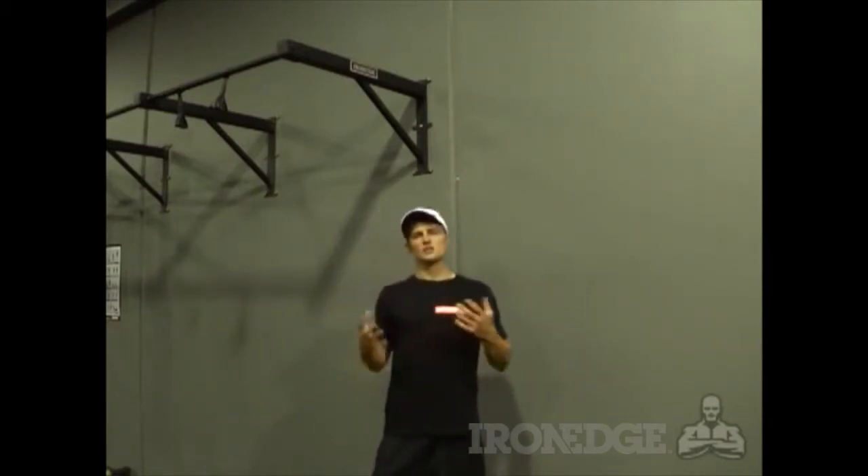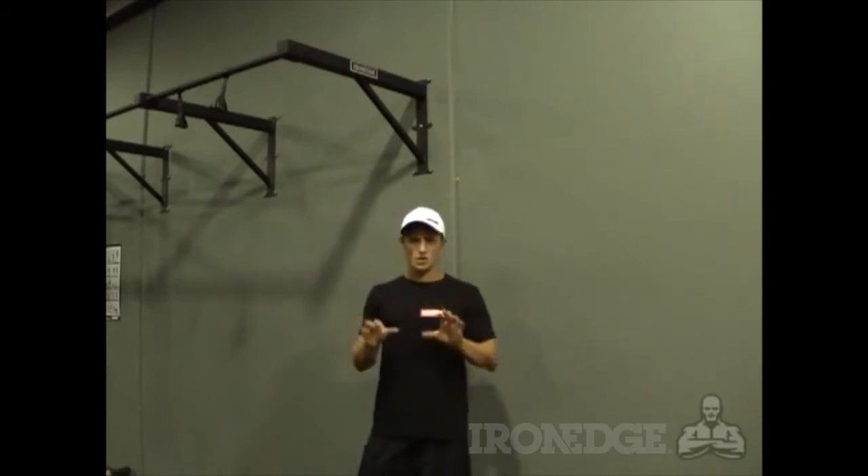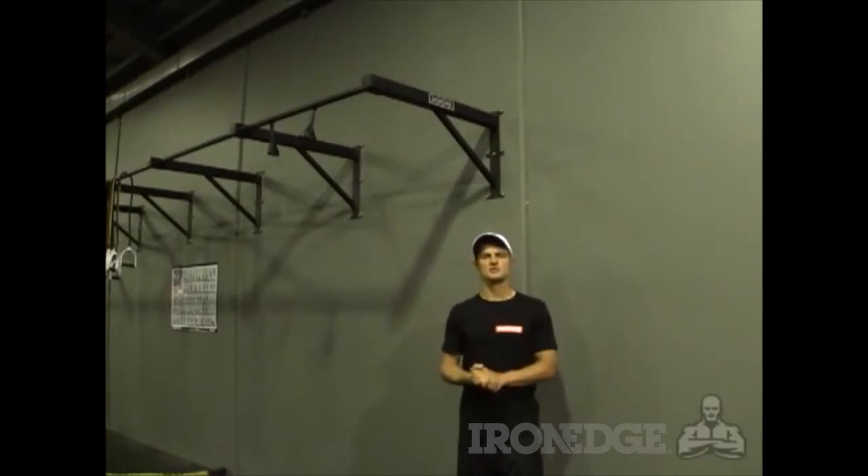but your forearms, your rhomboids, your mid to lower traps, your teres major and your core as well. The Iron Edge chin-up bar is 100% Australian made and is over-engineered as a full piece of commercial gym equipment.